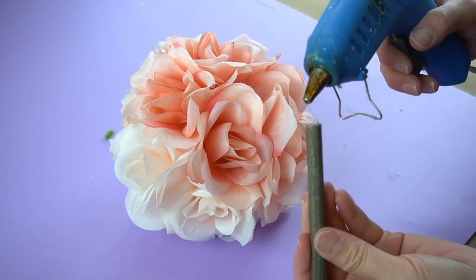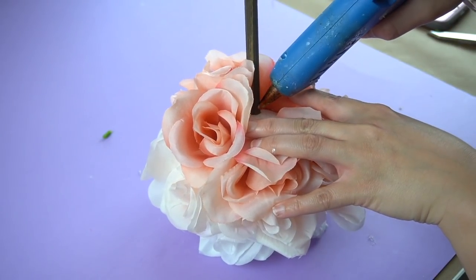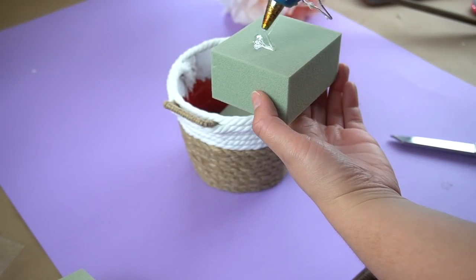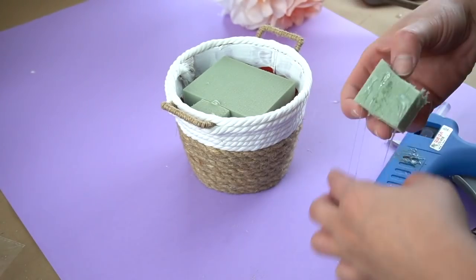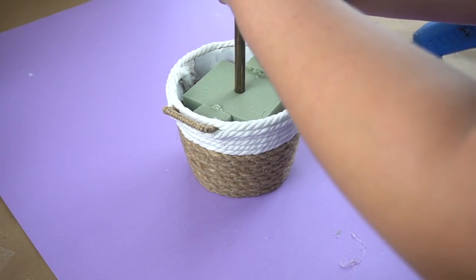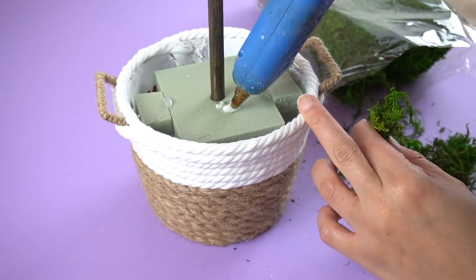Once the flower ball is finished, you're going to add a little bit of hot glue to the end of that dowel and insert it through that hole all the way to the end, then add a little bit more hot glue to secure it. Next, I'm simply adding some floral foam from Dollar Tree, trying to fill in any large gaps. I use a pencil to poke a hole in the center of the foam and then I inserted the dowel. I got some floral moss from Dollar Tree and I added it throughout the entire bottom with some hot glue.